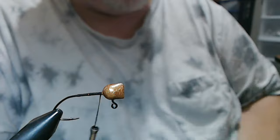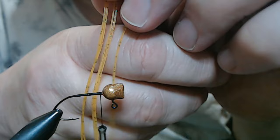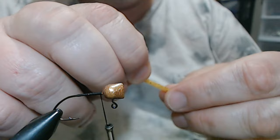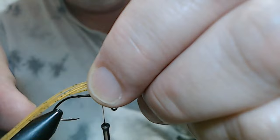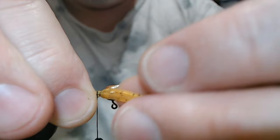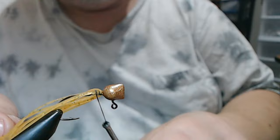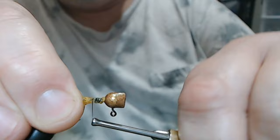Now we've got our base tied in and this is gonna be silicone for a tail — light pumpkin green and gold, which really looks good with this particular jig. I tied up like 15 of them including this one. I tie it in up at the head on the side and then roll it over — now we have 10 strands — and we're gonna really crank down.